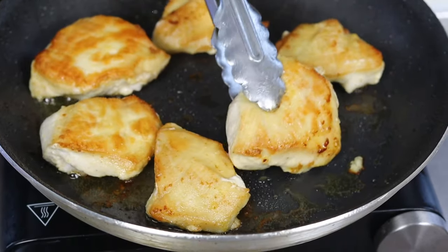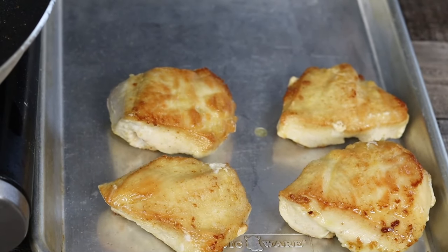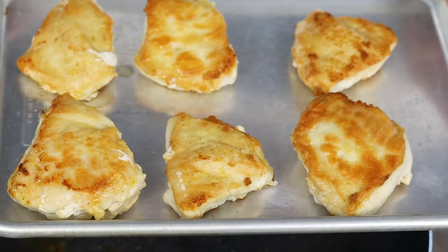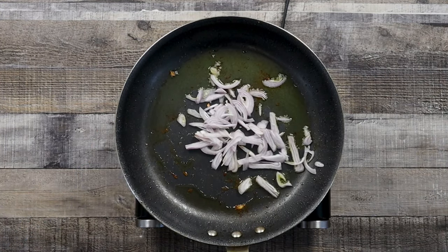Remove the chicken from the pan. In the same pan, add some more olive oil, add shallots and sauté for about 2 minutes.